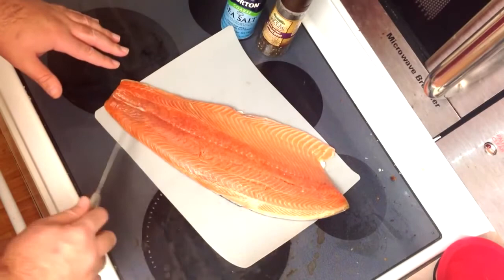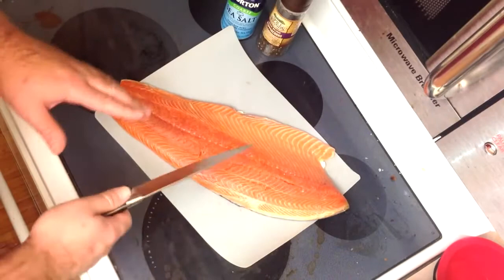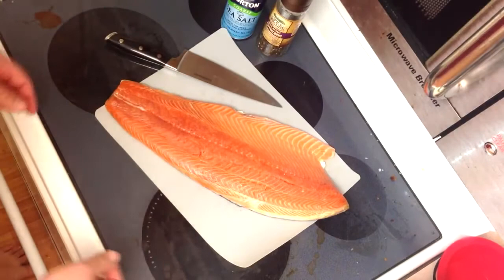If I want the actual cream of the crop, I go a little farther down to a fish market that imports them from Scotland, and oh my god — I don't know what it is about that fish. It's even thicker, more oily, and even the thin parts are thicker. It is just delicious fish, but it's ten bucks a pound.